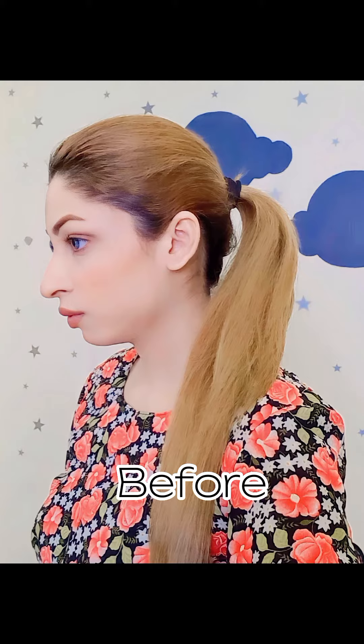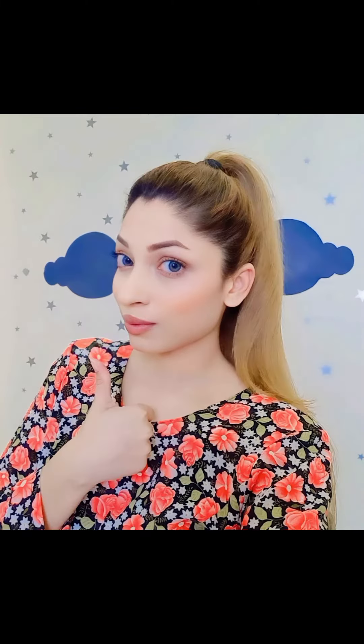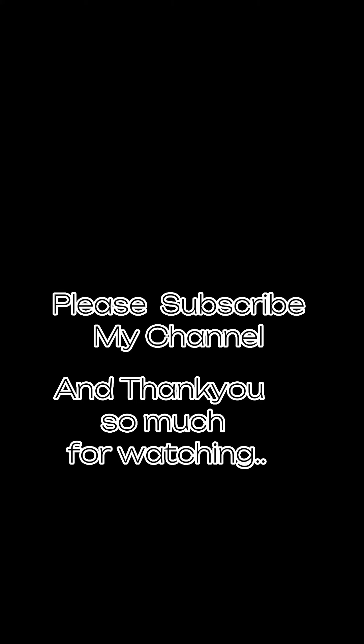And you can see it before, and this is after. Please subscribe to my channel. Thank you so much for watching.